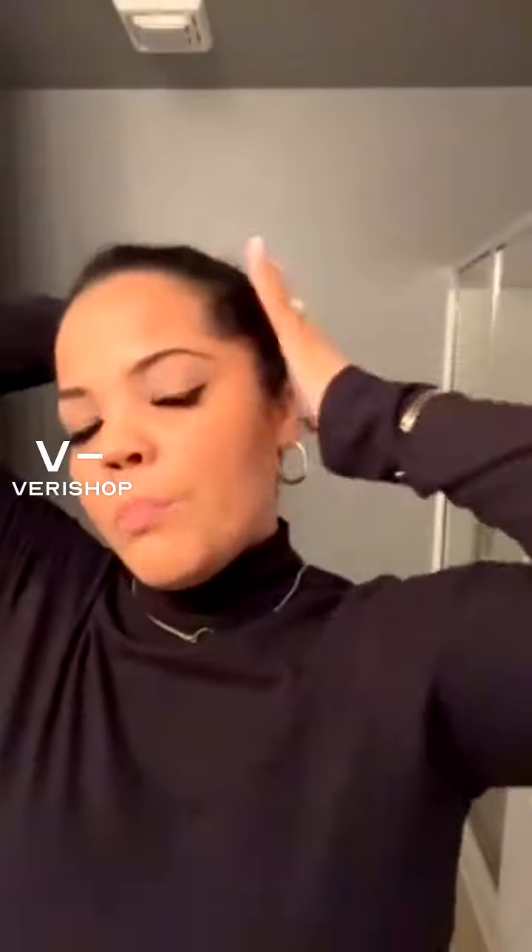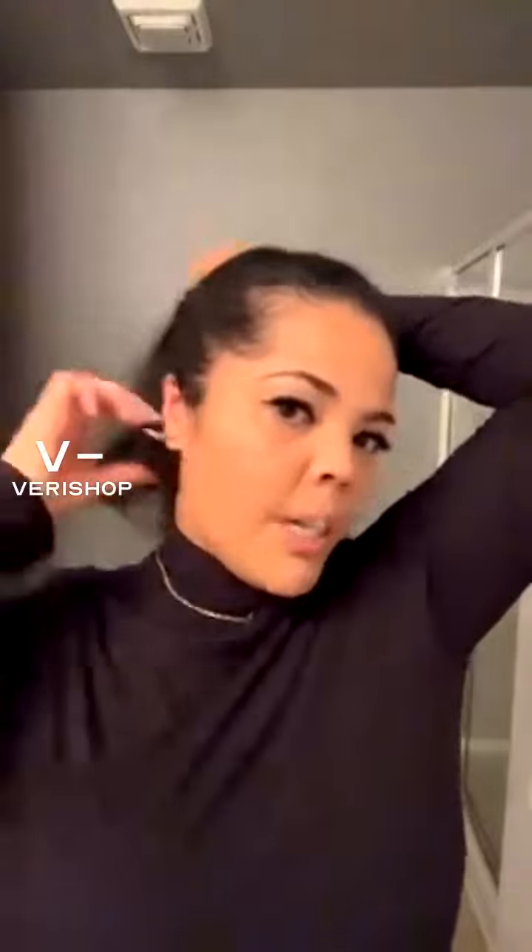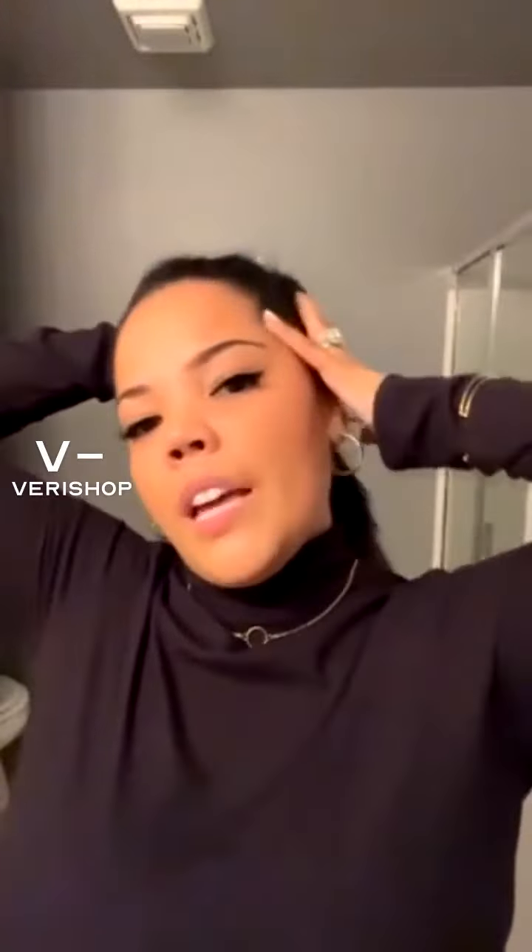First you just want to put your hair in a ponytail — you can do this style high or low. My favorite is high. The front portion you can smooth out as much as you'd like. I'm going to use my smoothing brush to get it sleek. It's totally up to you if you want it really smooth or more of a messy bun feel — when I wear it, I like it really sleek.